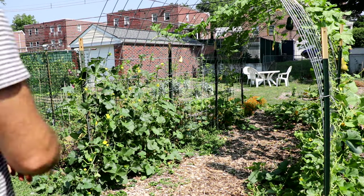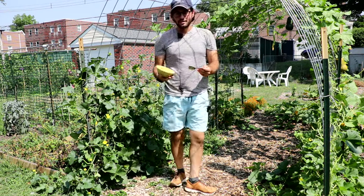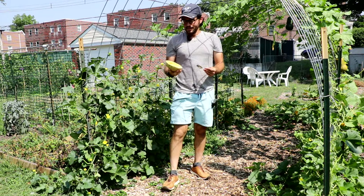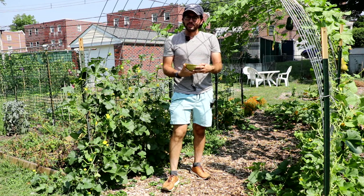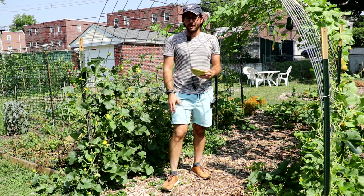All right melon lovers, this is Ross. In today's video I am so excited because we finally have a sweet melon for you guys. I have been growing melons — if you're not familiar with some of the melon videos I've been putting out over the years — I've been growing them for like five years.